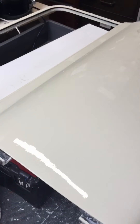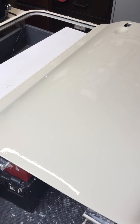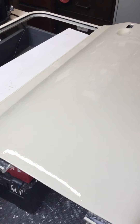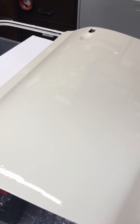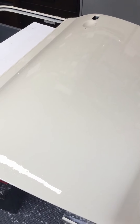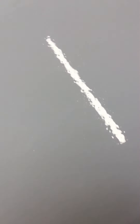Hi guys, today I thought we'd do my bonnet — probably about the fourth or fifth coat. But today before we start, I'd like to show you the progress of what we made yesterday. We did the driver's door yesterday and I just thought I'd show you the results — that's how it is now, up to now. And this one is what it was like yesterday before we started. You can see the difference in the reflection.